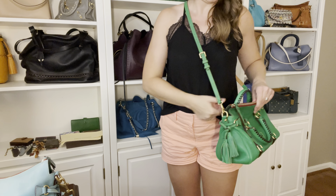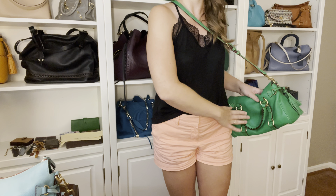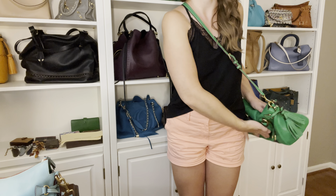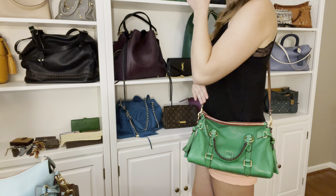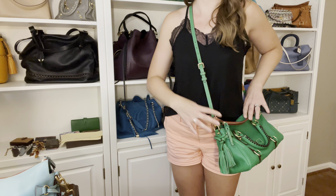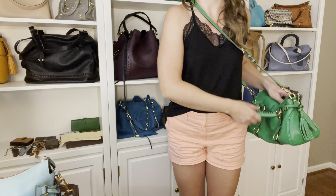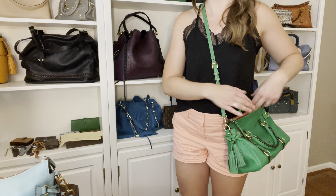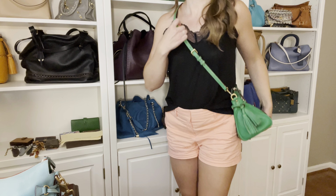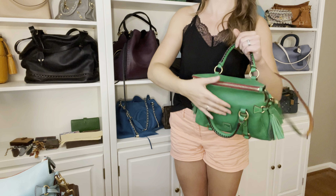Here's what this looks like as a crossbody - you have this handle to deal with. There are two ways to handle it: you can bend it down so it's against your body, and this leather is so malleable it kind of just sinks into the bag and doesn't really bother you. This does hang up a little high for crossbody - it's passable, especially if you keep the flap down. You can also stand the handle up so it hits on the top of your hip rather than the bottom. This size does better crossbody because it is a little smaller and slightly lighter weight.